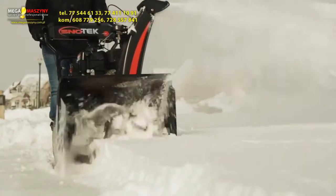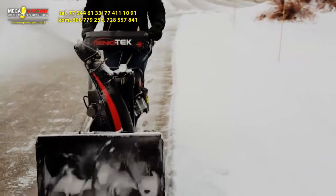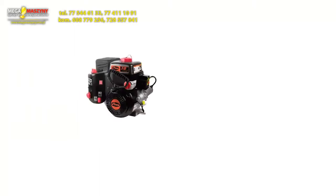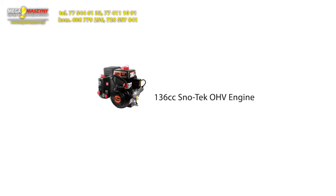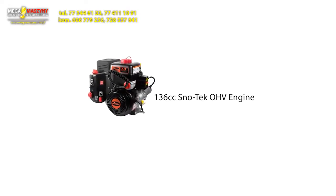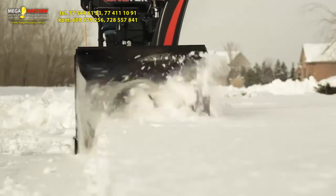If you want to dig through snow without digging deep into your pockets, rely on the outstanding performance and exceptional value of the Arons SnowTech 20 Single Speed Snow Thrower. The SnowTech 20 features a 136cc SnowTech OHV engine, so you'll have the power to handle all kinds of snowfalls, even hard-packed snow at the end of the driveway.